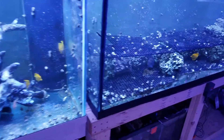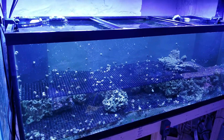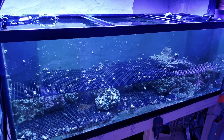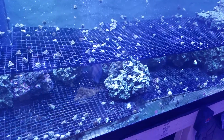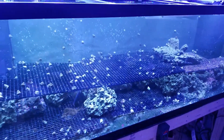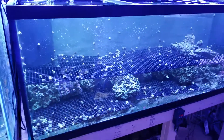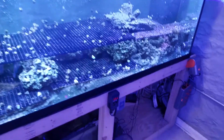So this is the 180. I just really wanted to put this on for water volume so the system was more stable. I just decided to put an aquascape on there — just some egg crate on top of some live rock. The whole system has now been running for about eight months, so it should be pretty well cycled.